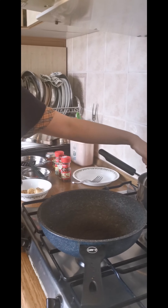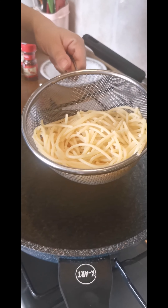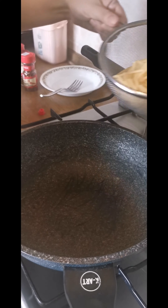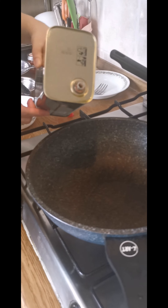Now that the pasta is almost cooked — I waited for about eight minutes because I still want the al dente texture, so I will not cook it over ten minutes — we'll leave it in the pot for now and let's do the sauce.